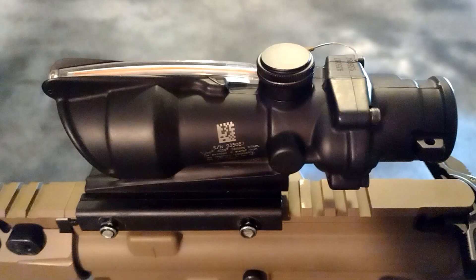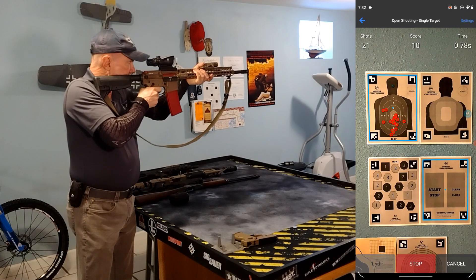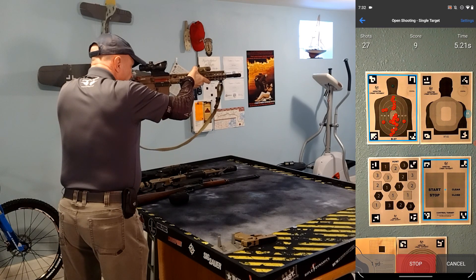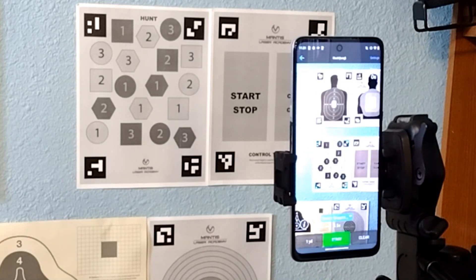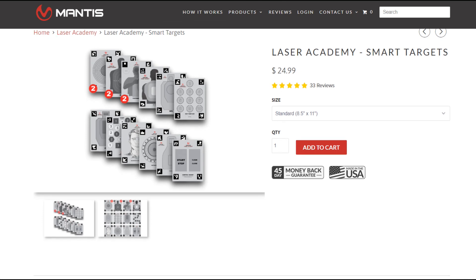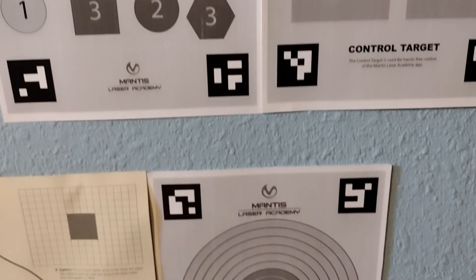I chose green to help differentiate laser hits from the red lighted reticle of my ACOG. I mostly shoot light switches and household items, but you can use the laser with the Mantis Laser Academy app. This app can be downloaded for free, and you can even download and print the Mantis Laser Academy targets for free too. The targets have QR codes that the app automatically detects to configure the app for the drill. At the time I was testing, Mantis offered almost a dozen targets, and I suspect more will be forthcoming. There is even one target that features start-stop areas to run and control the app.